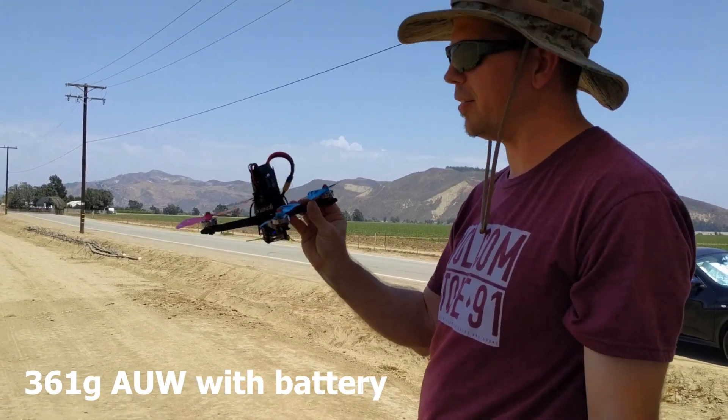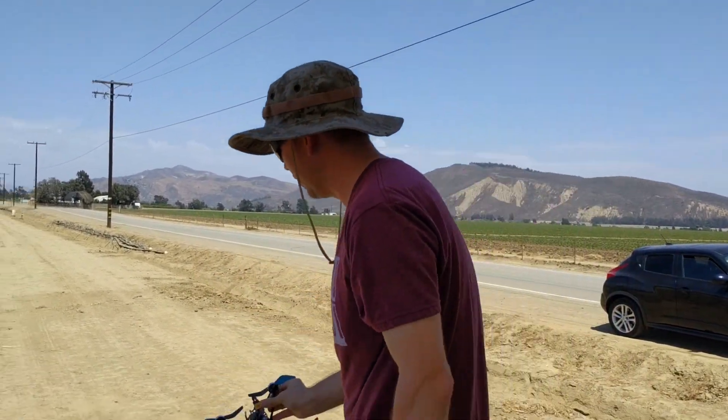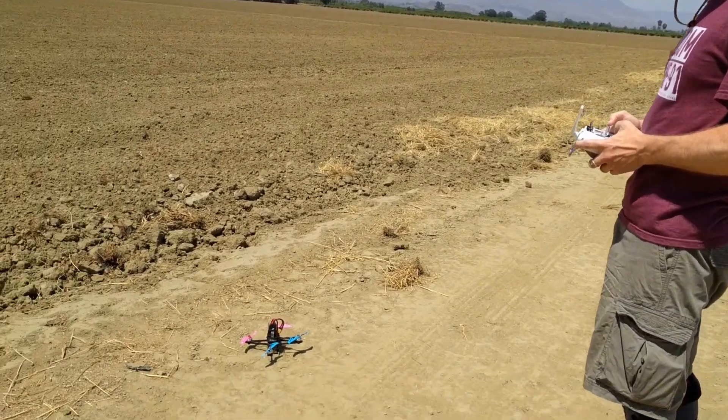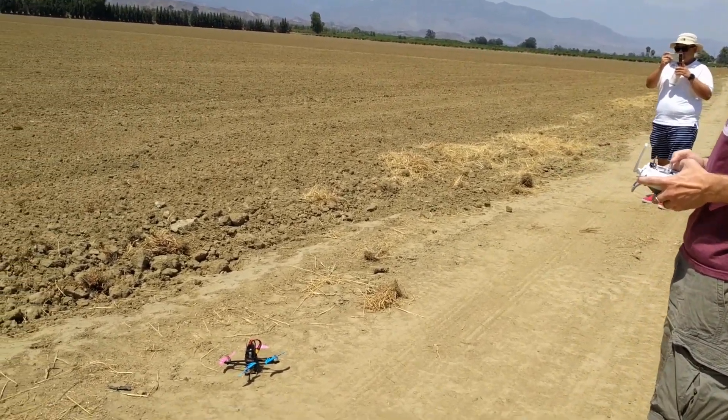Let's do a little line of sight here and see how quickly this thing goes. Do some top speed passes with this and see what they look like.